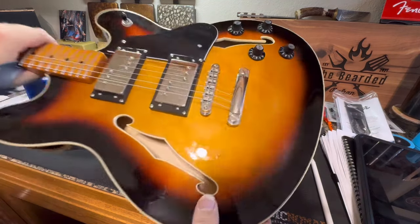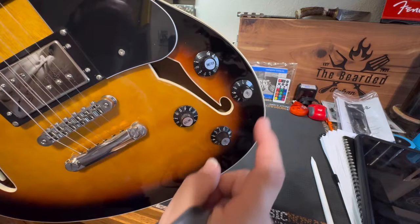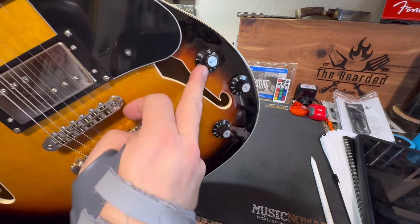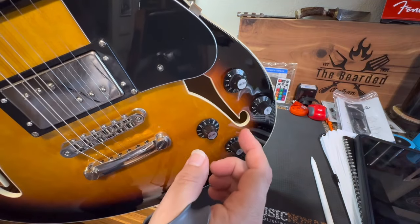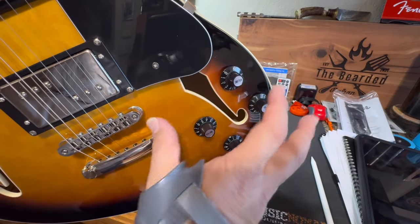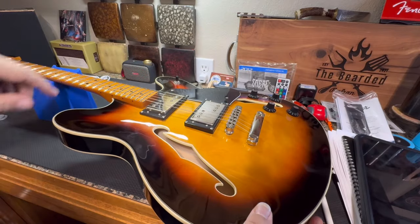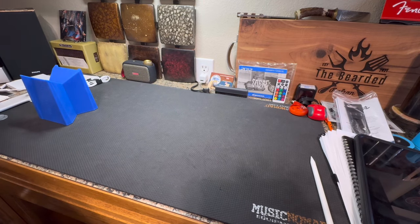Another big difference is there are only four knobs: volume, volume, tone, tone on this modern version, this replica. Volume for that pickup, tone for that pickup, volume for the neck pickup up here, and tone for the neck pickup. But on the original version, it had an extra volume knob which was called the master volume, so there were five knobs arranged just a little bit differently. And they still did have the selector switch right here.